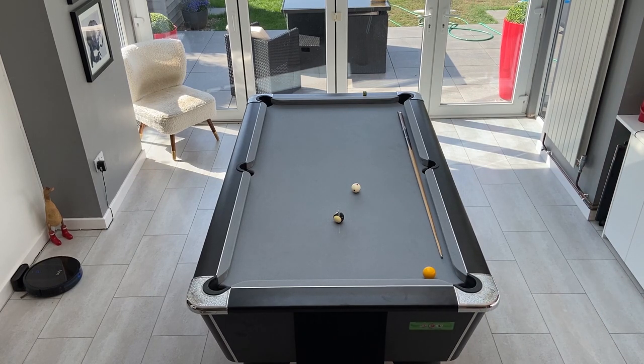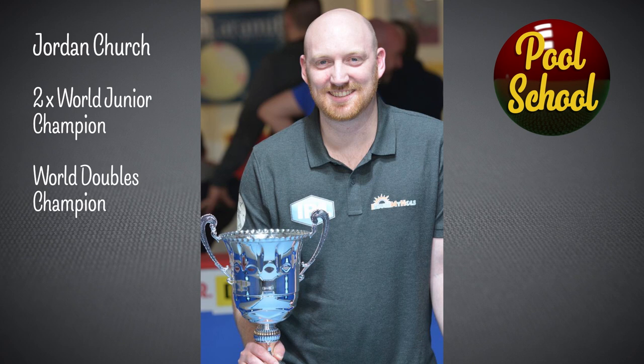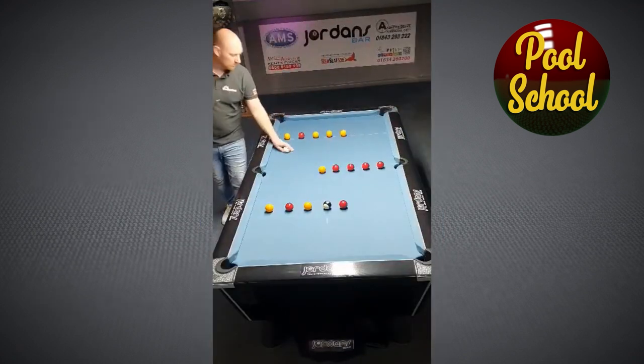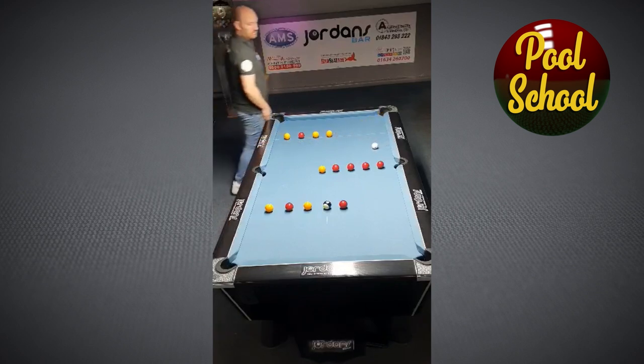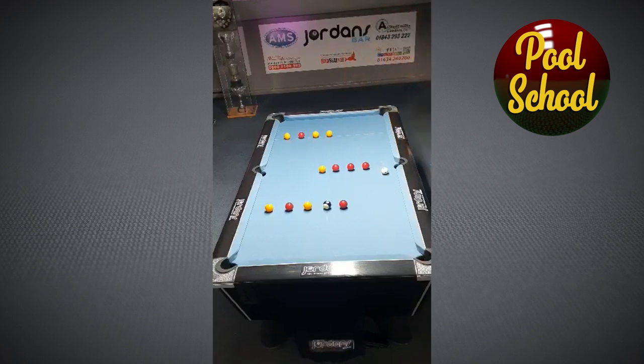Luckily, I was recently contacted by Jordan Church, saying that he'd be happy to help me out on the channel. For those who don't know, Jordan was twice world junior champion, world doubles champion, world championship semi-finalist, and winner of the last IPA tour event at the UK Open — which somewhat puts my local league singles title to shame. Jordan said that he found the key balls are the inside and outside ball of the middle row, so he tried to get these out of the way as early as possible, which creates more room and makes it easier to come back up the table.